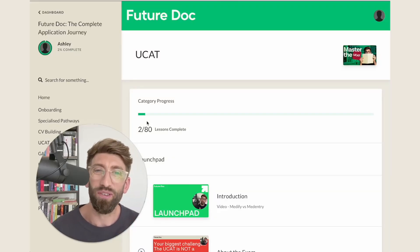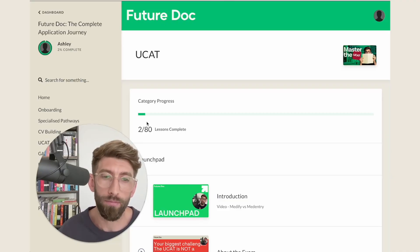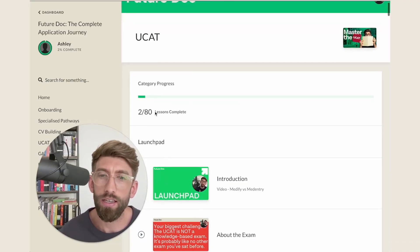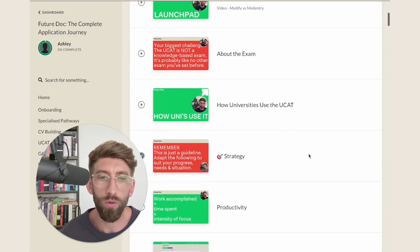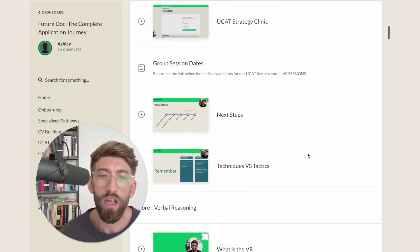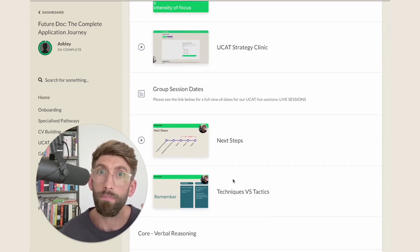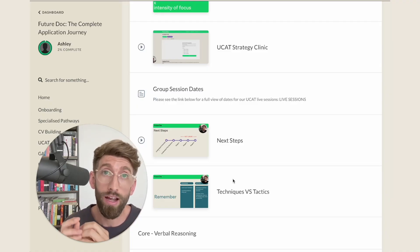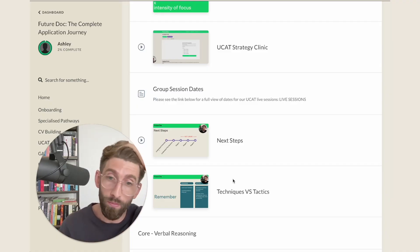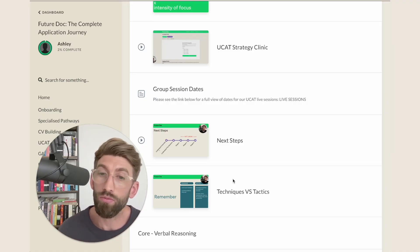I have a lovely gift for you which is a free taster to our brand new UCAT program — so how we teach it. As you'll see here, there are about 80 videos, 80 lessons here, and what we're giving you is access to the first 10 or so lessons to help you understand the basics: how to approach the UCAT, how to check that you're on track, and how to make any necessary tweaks to get back to the score that you need.